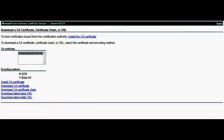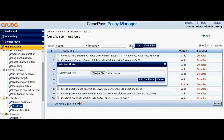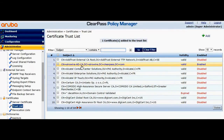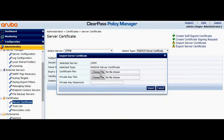Let's navigate back to the ClearPass certificates. Let's import the root CA in the trust list. Here is the root CA that is imported in ClearPass. Let's move back to the server certificate and import the server certificate.